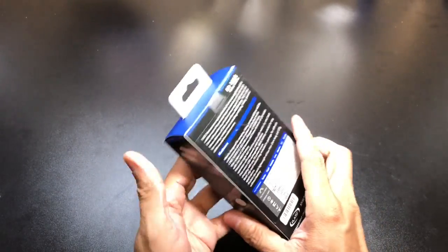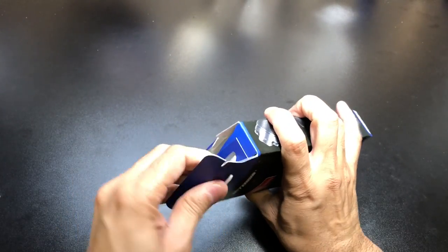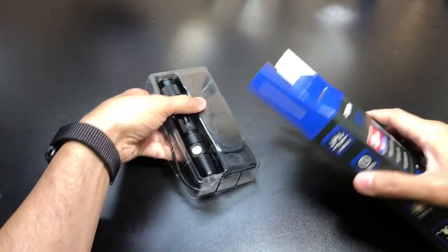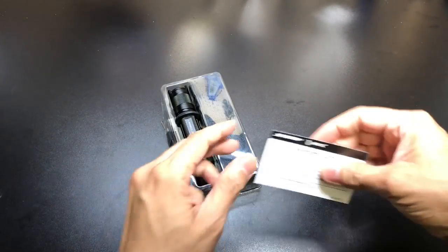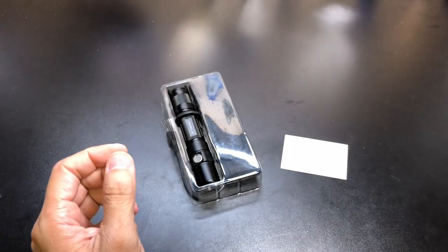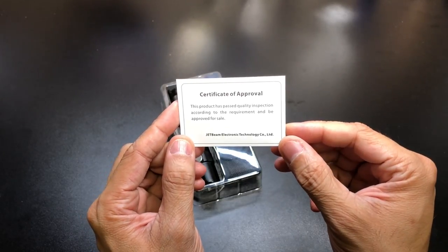I really want to get my hands on this so I can check it out — it's a really nice and complete package. Let's go ahead and open up the box. First you get a warranty card with warranty information on the back. You also get a certificate of approval, basically telling you that they've inspected the product, it's gone through quality control, and it's approved for sale.